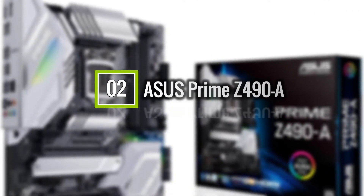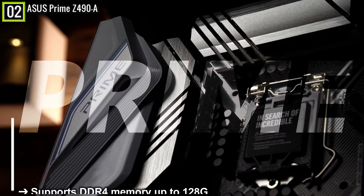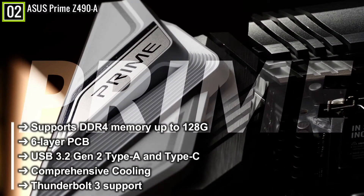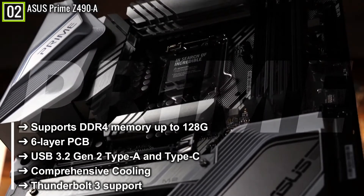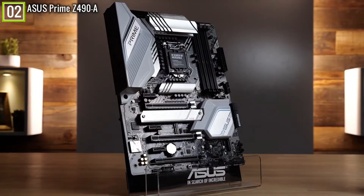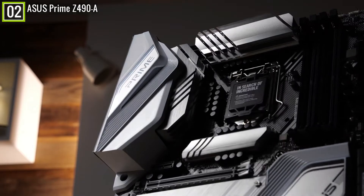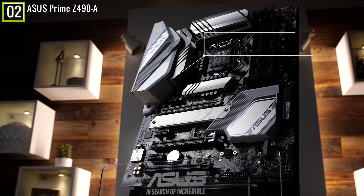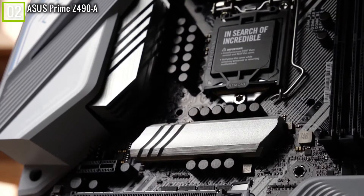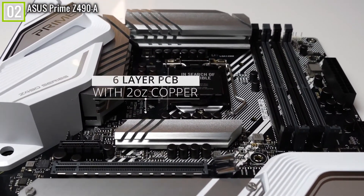Ranked 2nd is the ASUS Prime Z490-A LGA1200. The ASUS Prime Z490-A has key features like: supports DDR4 memory up to 128GB, 6-layer PCB, USB 3.2 Gen 2 Type-A and Type-C, comprehensive cooling, Thunderbolt 3 support, and many other features. Taking inspiration from the best of the entire Z490 motherboard lineup, the ASUS Prime Z490-A sets a whole new standard. With an integrated white I/O shield and multiple brushed aluminum heatsinks, this board looks pristine, and features a 12+2 teamed PowerStage VRM design with a 6-layer PCB for improved passive cooling.